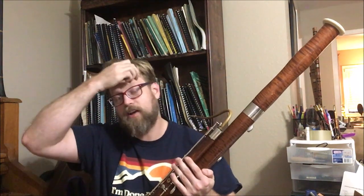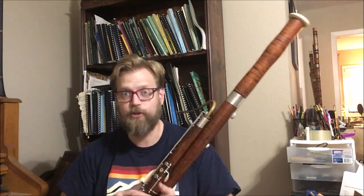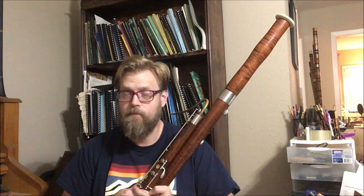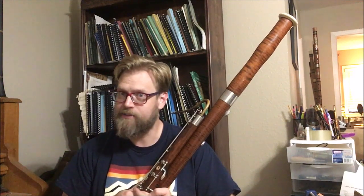If you're a bassoonist and have ever encountered this problem, let me know down in the comments below. I'm absolutely crazy — I would probably never drill into the bassoon to put a new vent hole in. At least not until I 3D print the joint first. Oh — I could do that. Hmm. We shall see what happens.